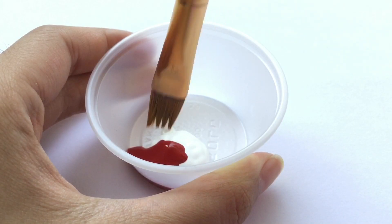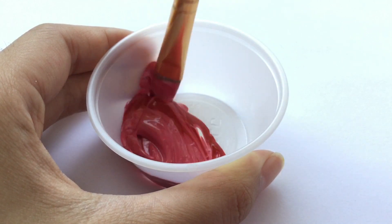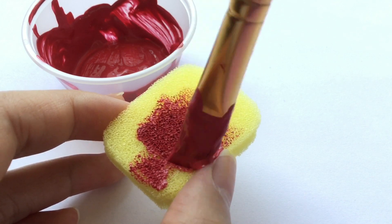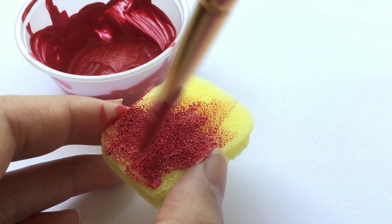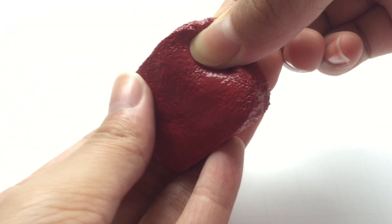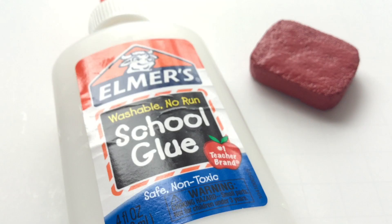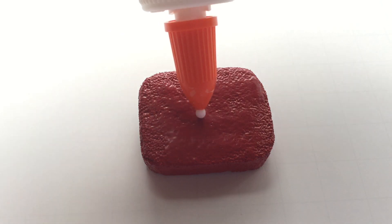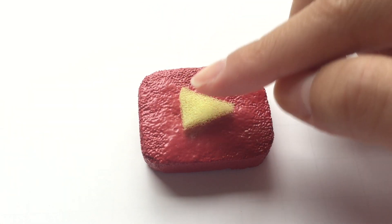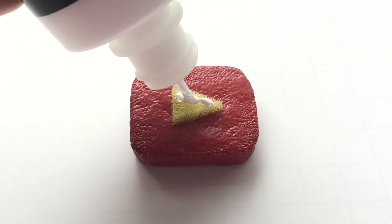First, I'm going to paint the rectangular piece. I mixed white puffy paint with some red acrylic paint. After that coat has dried, I painted on three more coats — here's what it should look like. Now for the triangular piece, I glued it on with some Elmer's school glue. If you watch on YouTube all the time, you should basically know what the YouTube logo looks like, so I painted on the triangle with some white puffy paint.